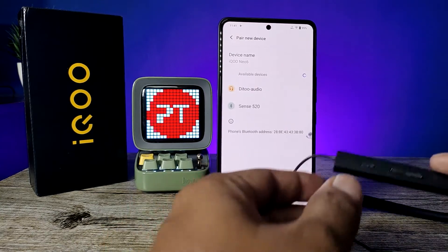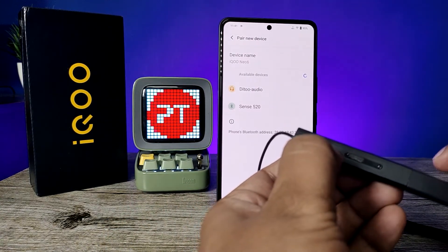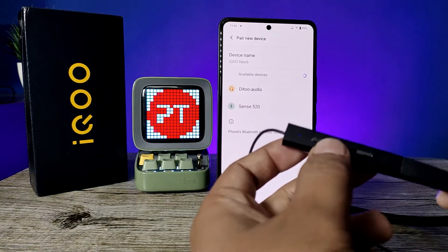Now it's time to turn on the Bluetooth device — I'm clicking on the power button. Now the Bluetooth device is turned on.